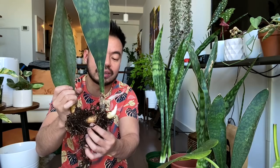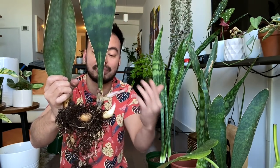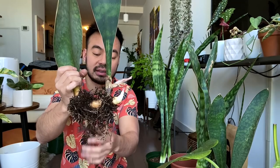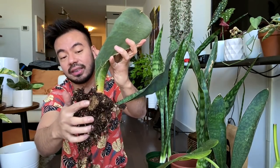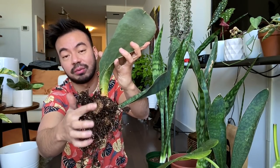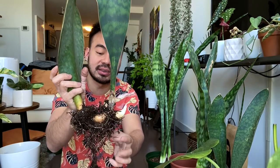You know what — we're going to remove it, because snake plants are somewhat indestructible. Yes, I killed one by leaving it outside in near-freezing temperatures, but this will be fine. We're going to take a sharp knife, cut right here in the middle, and plant it in dry cacti soil. Again, we're not going to water this right away — first because it has a little bit of wet soil on it, but also because it's an open wound.